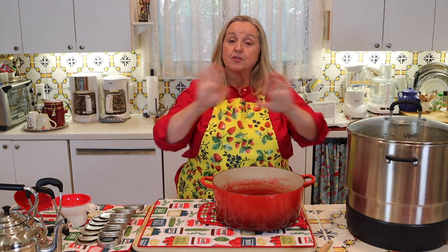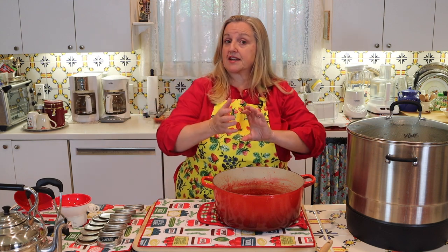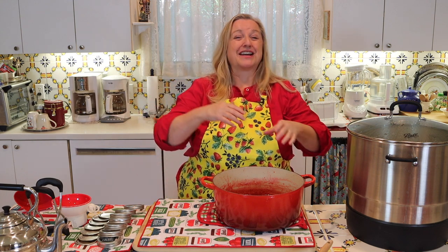At this point, if you're not water bath canning your jam, you can just go ahead and put it in your jars — you don't necessarily need canning jars; recycled jars with a lid work fine too. Then put it in your refrigerator and you're all set.